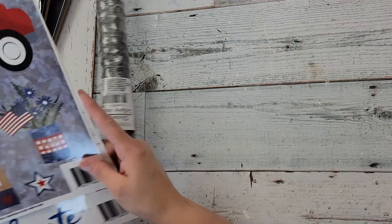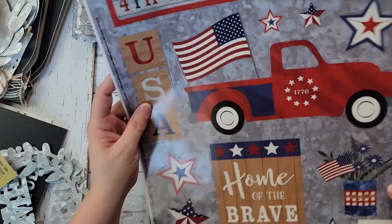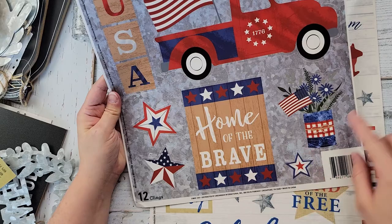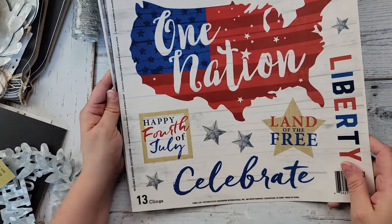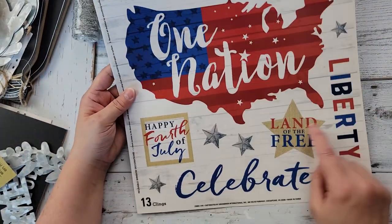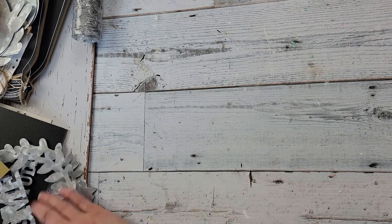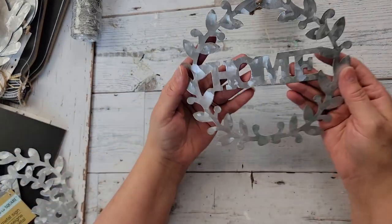They are getting some Fourth of July stuff out. Here are some window clings — I love the truck and I love the 'home of the brave' — just so cute. Then this one has kind of a farmhouse look with a burlap-style look around it, so I thought I'd get that one too and maybe use it for some DIYs.